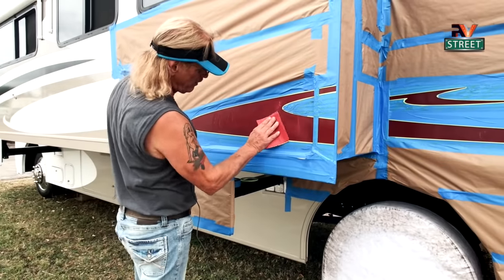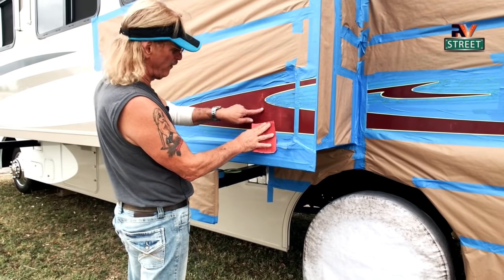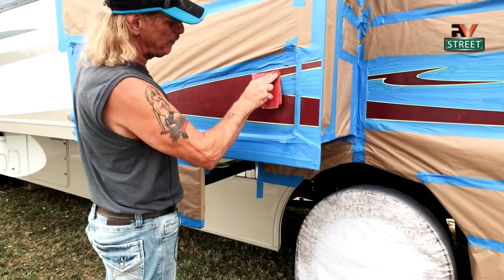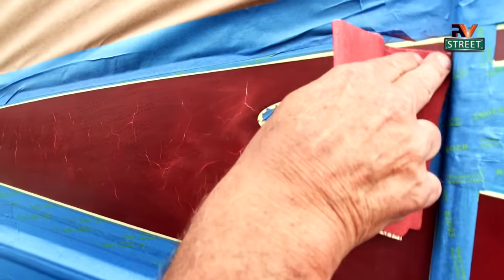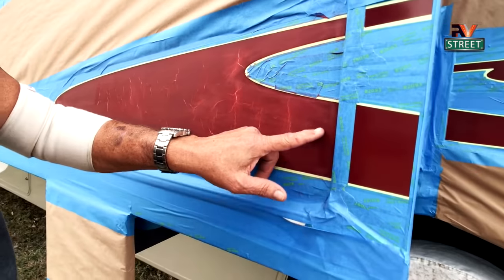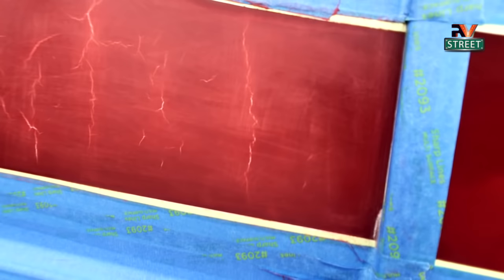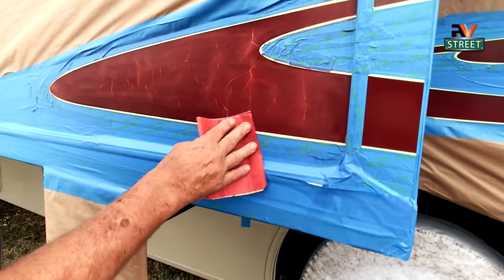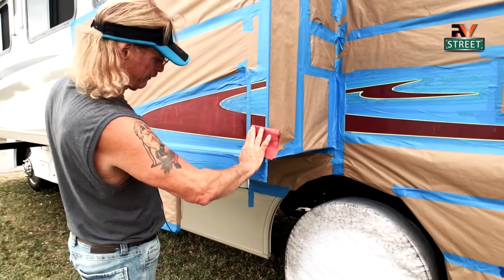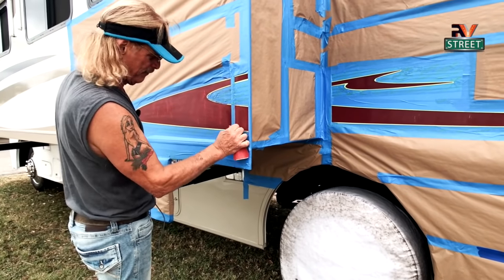I'm continuing to sand — we're only talking about maybe five minutes here. I'm also going all the way around the outside, even where there aren't cracks, just to scuff the surface. That way, when I come with my primer and paint, I'm giving it a surface that it'll adhere to. Paint adheres a whole lot better to a scuffed surface. I'm going over all of it in addition to working on the cracks, trying to take that little ridge out.